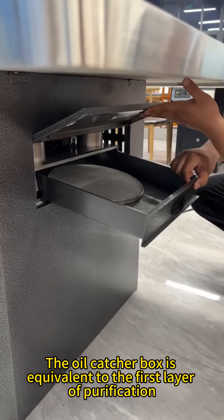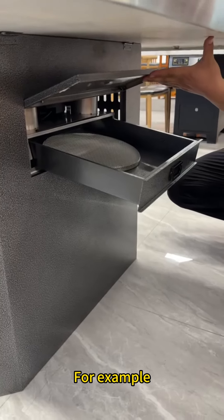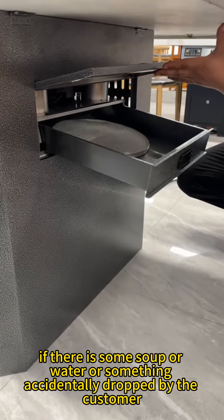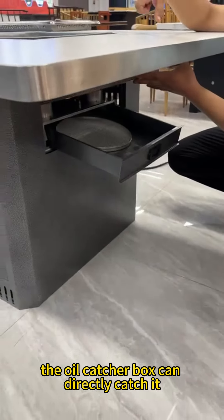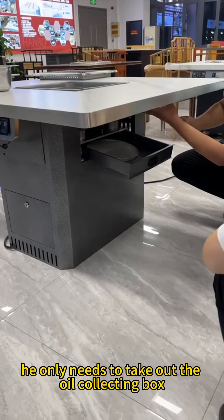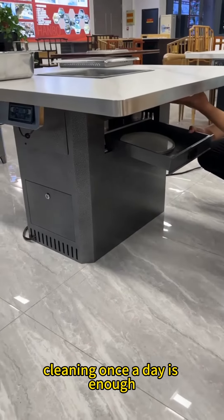The oil catcher box is equivalent to the first layer of purification. For example, if there is some soup, water, or something accidentally dropped by the customer, the oil catcher box can directly catch it. In this way, when the waiter cleans up, he only needs to take out the oil collecting box. Normally, cleaning once a day is enough.